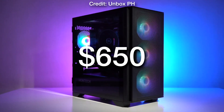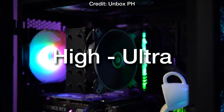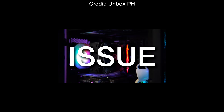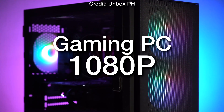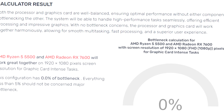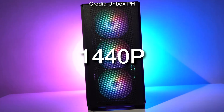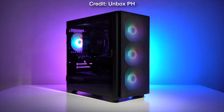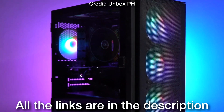If you are working with a tight budget, for around $650 you can actually play at 1440p resolution at high to ultra settings with no issues, and of course you can also use this system for 1080p high FPS gaming. This PC has no bottlenecks and I will also show you the level of performance you can expect on both 1080p and 1440p, so that if you are a beginner you are able to understand. All the links to these components will be down below in the video description.